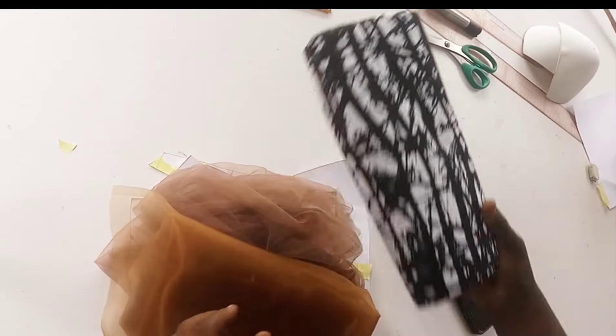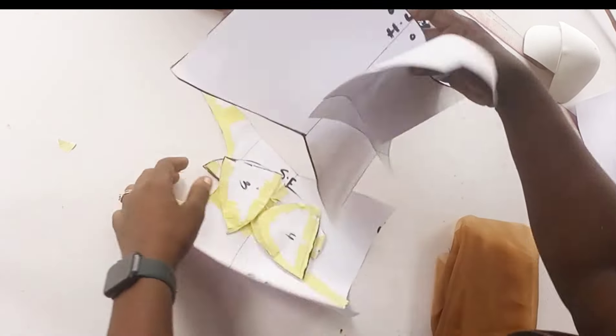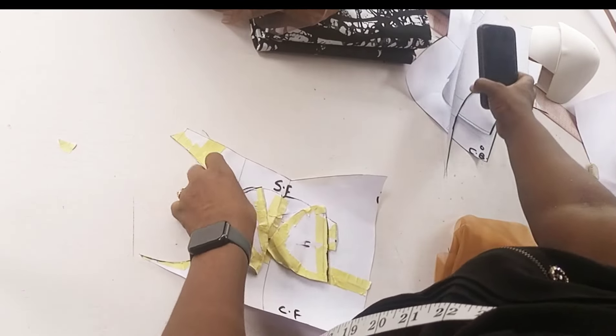Here is my pattern piece for the front without the yoke, my back pattern, and the yoke front and back pieces. As mentioned I'll be using two nets, corset mesh, and Ankara fabric. Thank you for watching today's tutorial - I'll see you in my next video which will be the sewing part of this deep V plunge neckline transparent corset. Bye for now.